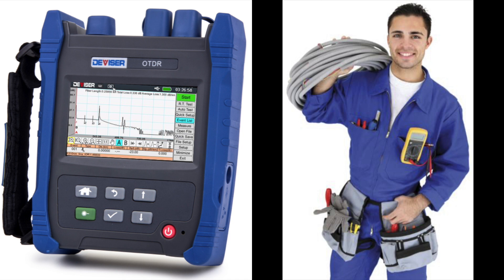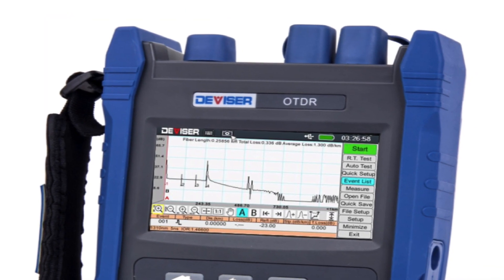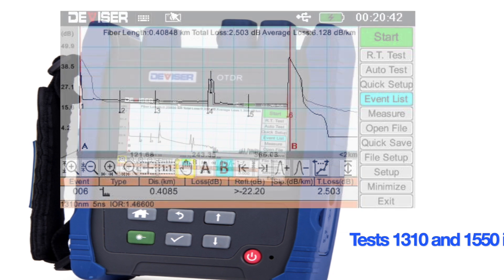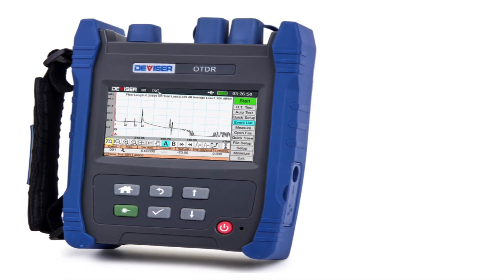The last thing a fiber maintenance technician needs is a double armful of bulky, feature-loaded equipment to bog down the job. The new AE1001 is a sleek, zero-fuss OTDR weighing less than two pounds that tests both the 1310 and 1550 nanometer wavelengths in around five seconds.